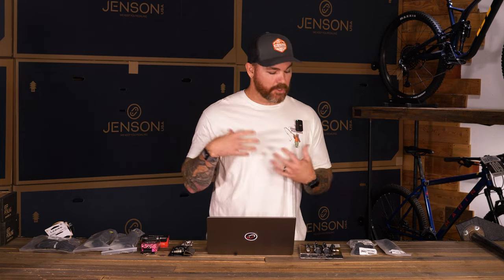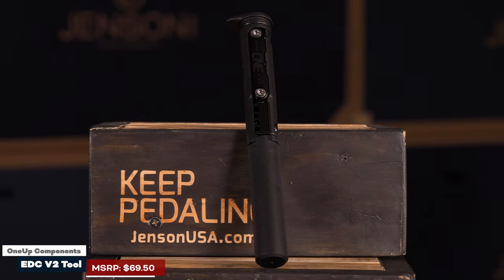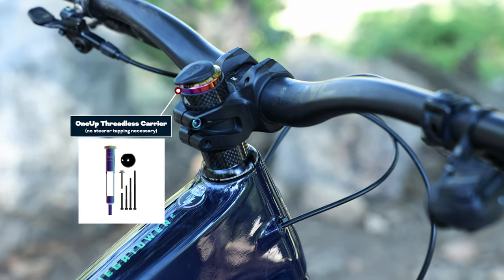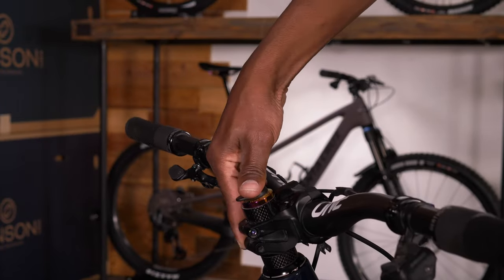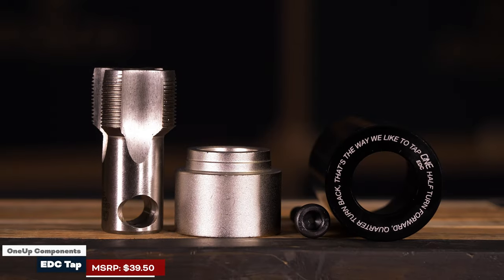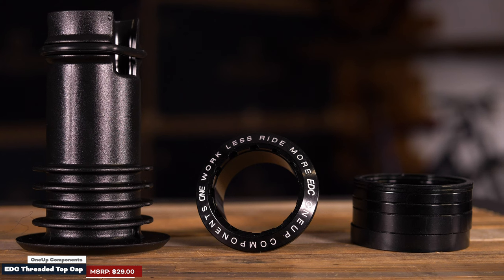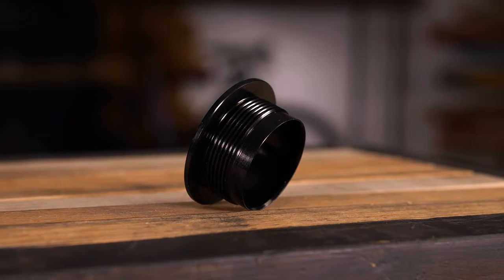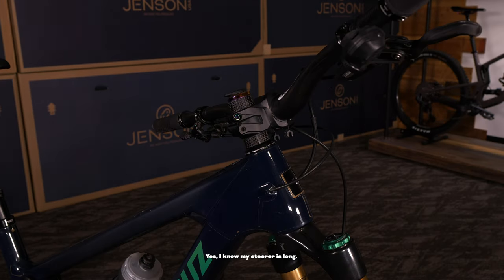Next up on integrated systems — a really popular one here at Jensen USA — is the OneUp EDC Kit. This has multiple uses, which is really cool. One way you can do it, like Preston does on his bike, is you can actually sit it into your top cap. You use a tap system, go right into your steerer, and use this top cap system. It sits right up into your top cap and you don't even notice it's there — it's sleek. You don't notice it from the side, and even top down it kind of just looks like it's a part of your headset. It looks really, really good.